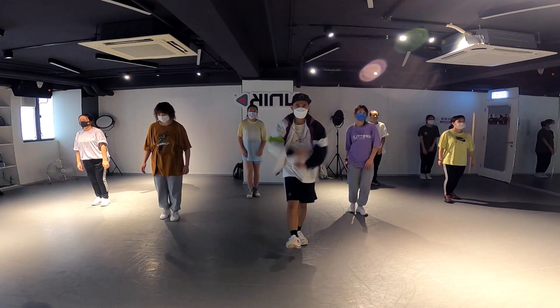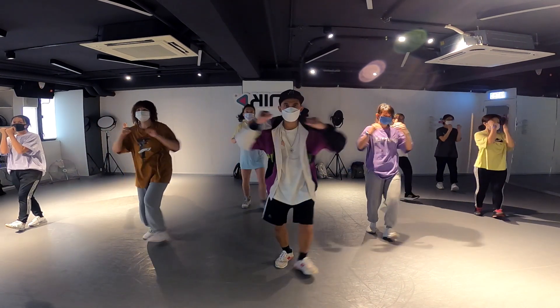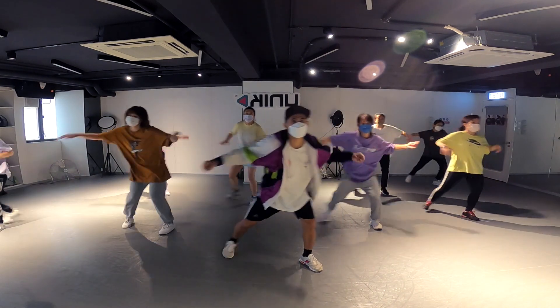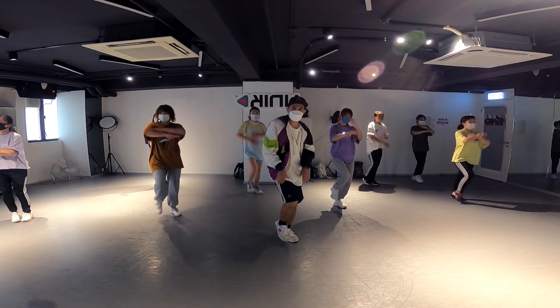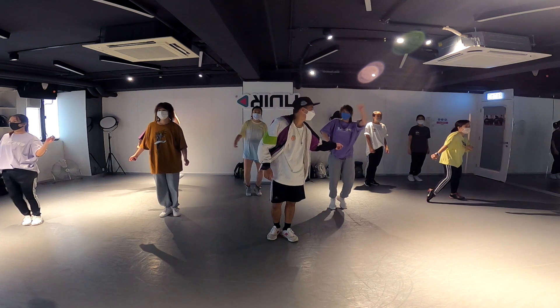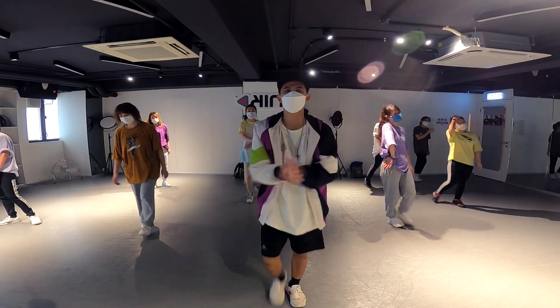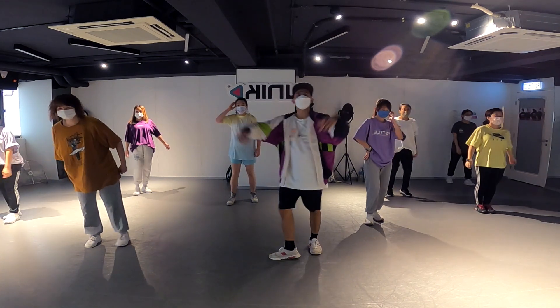Three four five six seven eight — here we go! One two three four and five six seven eight, one two three four five six seven eight — here we go one two three — yes yes! And that's all the choreography. Let's try from the beginning.